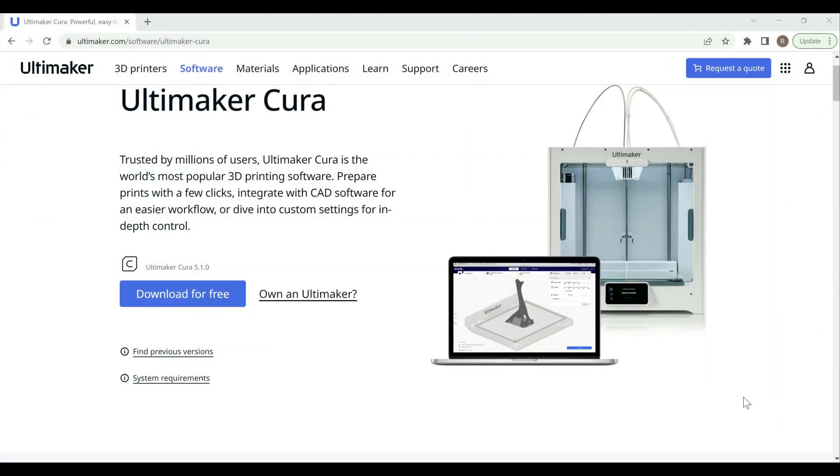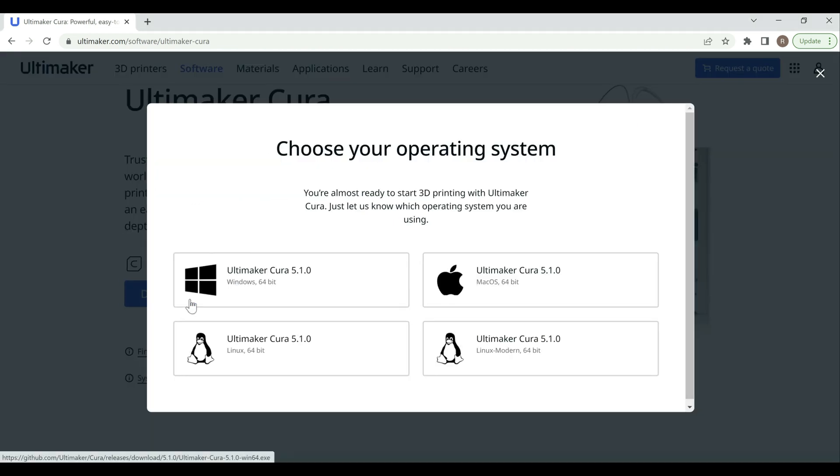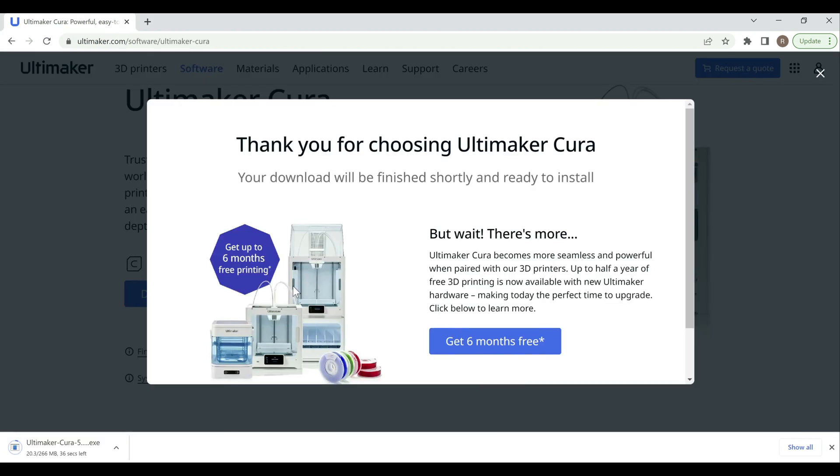Alright, so we're here at the computer. The first thing we need to do is download the new version of Cura, so we'll go to Cura's download page. Typically when I record this video it's still in beta, but because it's actually released I'll just go to 'Download for Free' and choose your operating system. In this case I'm running Windows 10, so I'll click on that, download it, and then run through the install.